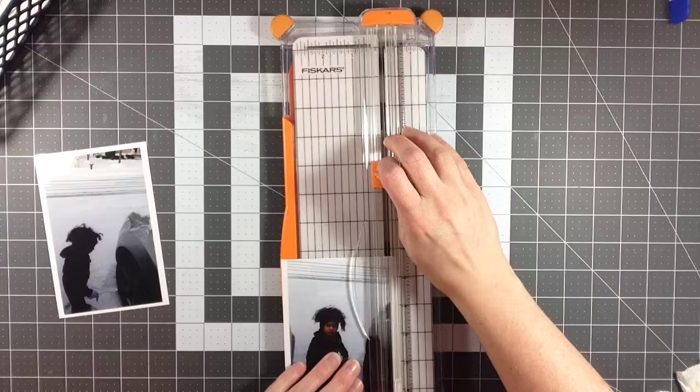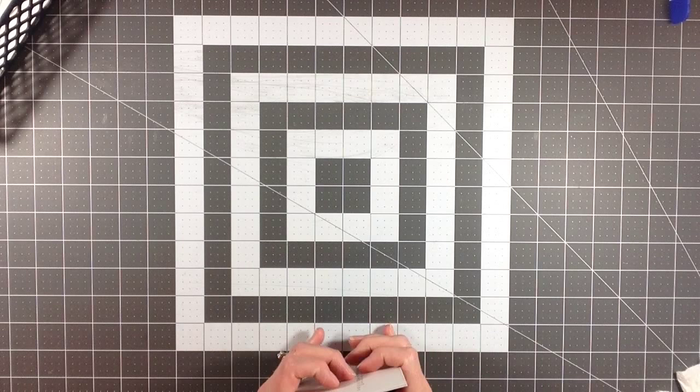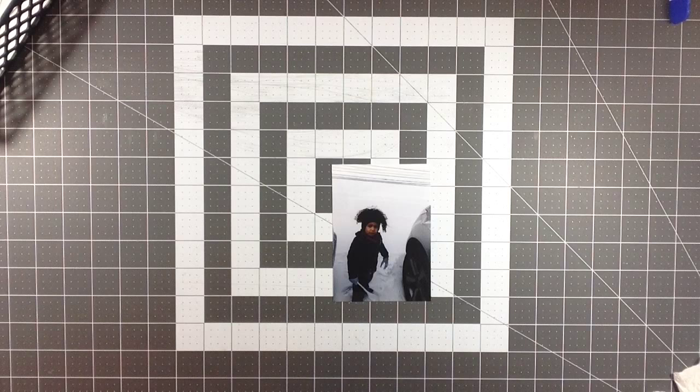Hey everyone, it's Melody with Design by Melody. I have another layout for you and this is actually the last layout I have for my November kit. I do have like four insert type projects that you're going to see posted on my channel next, but they're not really truly layouts — they're just extra things that I do with my kit.